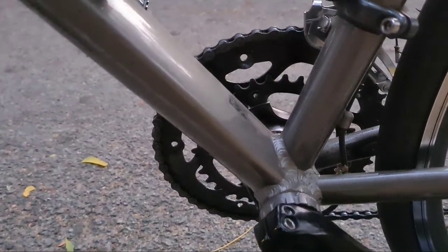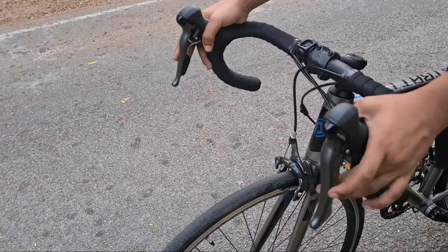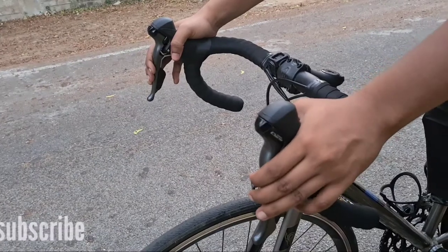The bottom bracket is BSA threaded, 2-piece cranks. It has R-2000 integrated shifters. The braking and shifting is very efficient, and the shifting is very smooth.